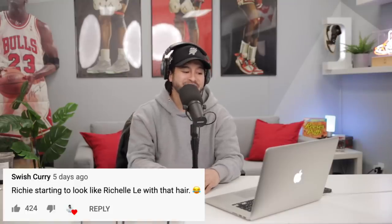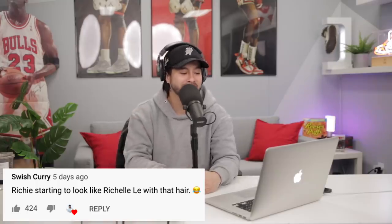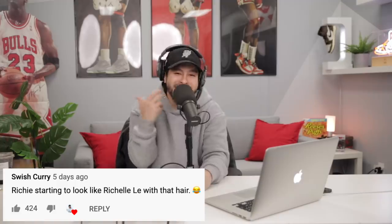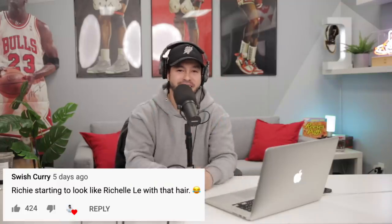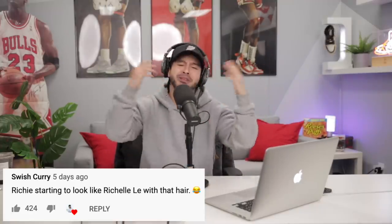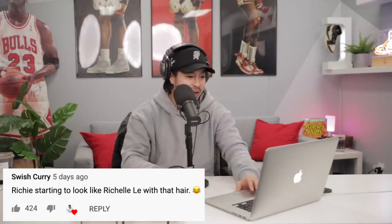Number three, Swiss Curry: 'Richie's starting to look like Rochelle Lee with that hair,' and 400 plus people liked it. Listen, when it comes to the hair, I got a plan — just kidding, I actually don't have a plan. I've seen where things go. I don't want to cut it because I try this every single year. I see a lot of people giving me support saying grow it out for a few more months, and I see people also saying cut it. COVID got us all a little wacky. Don't call me Rochelle — even worse was Rachel. Shout out to Swiss Curry, it's all good fun.